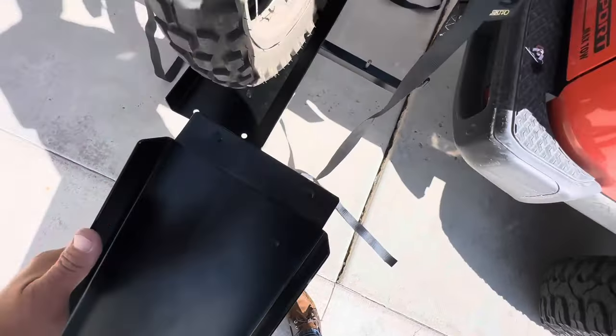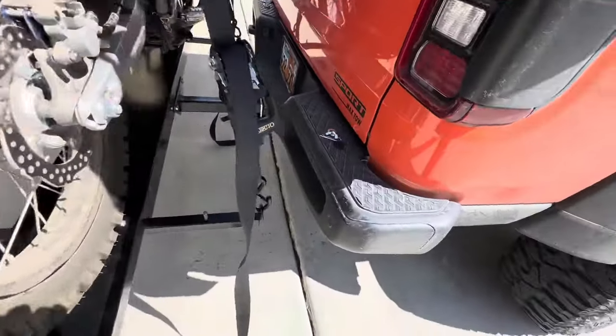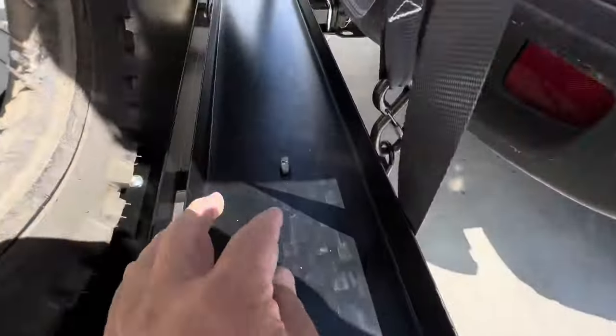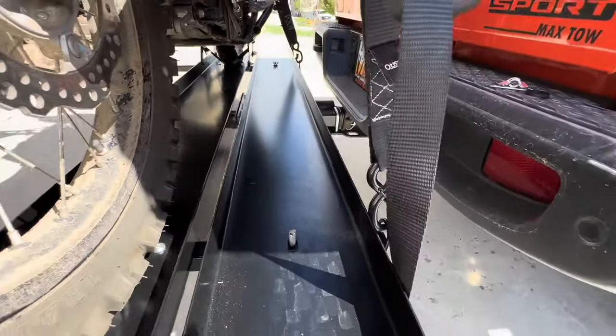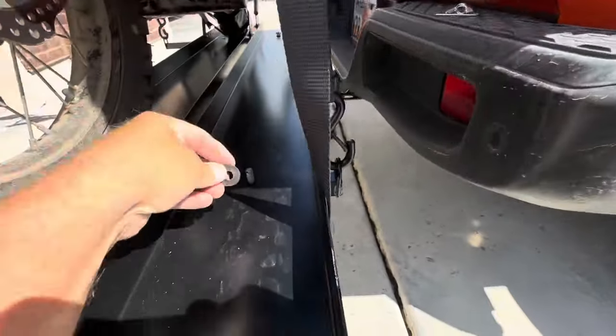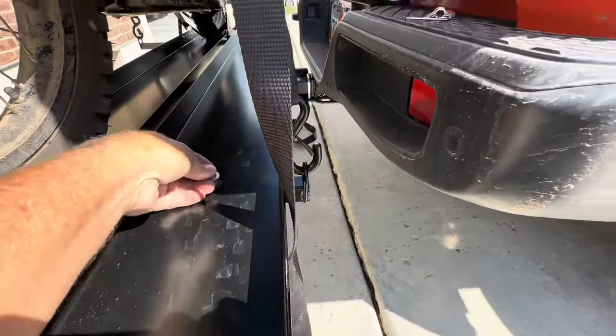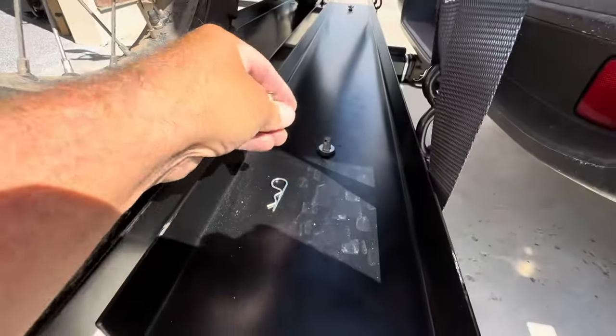You can disconnect the ramp once you've loaded, and we're going to slide the ramp right in there. I've already taken off the wing nut and washers. The bolts are part of the crossbar that hold the ramp in place. Put the plastic washer on, the flat washer, the wing nut, and then the keeper pin to secure this all into place.